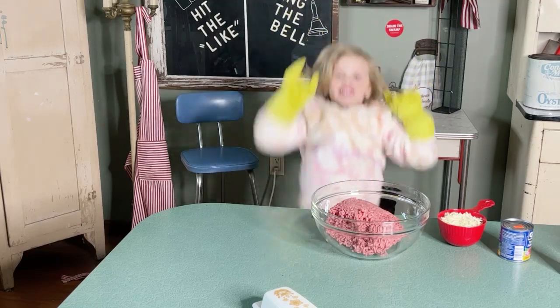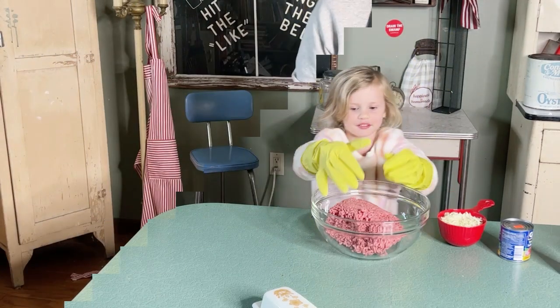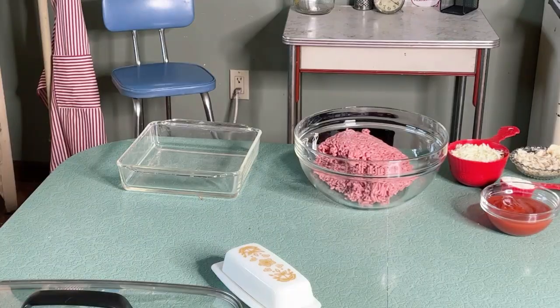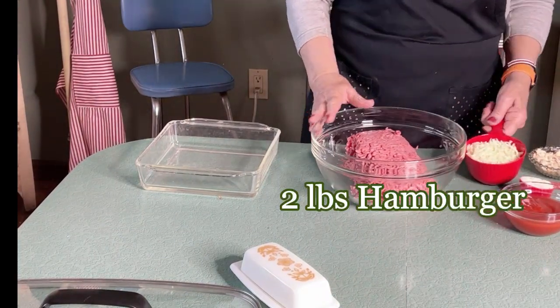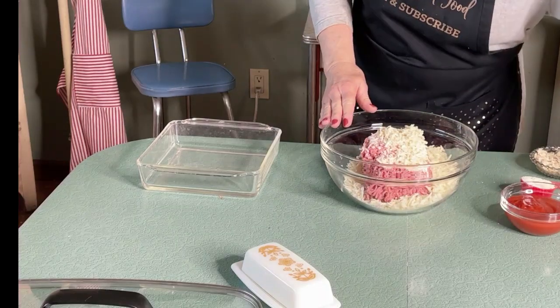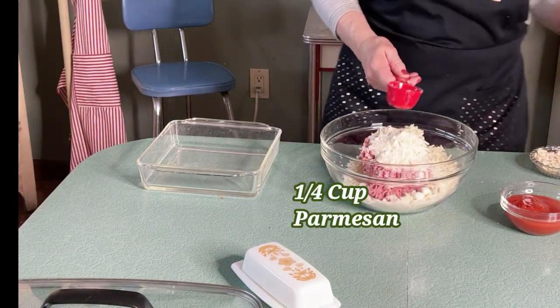Hi, welcome to my channel. Today we're going to make pizza pie meatloaf. My hands are washed, so we start with two pounds of hamburger, a cup and a half of mozzarella cheese, and a fourth cup of parmesan cheese.